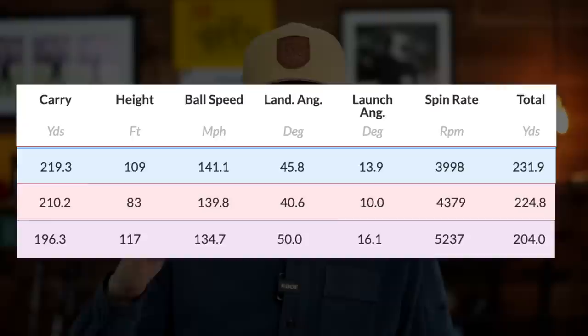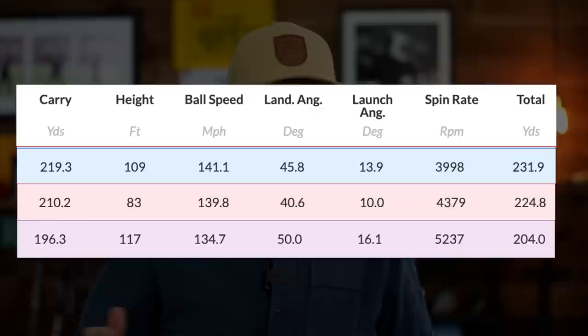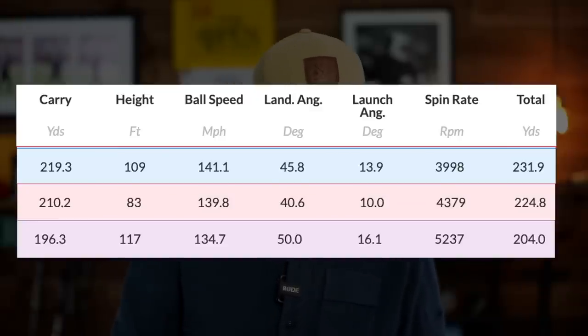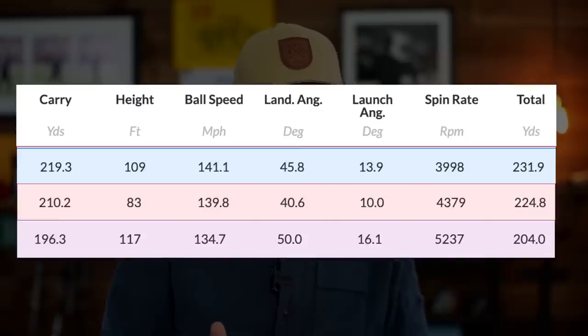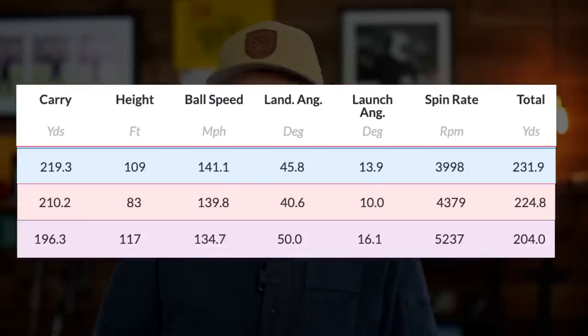I'll quickly throw this data up — from the bottom we go seven, five, and then three wood, and you can see those distances change. Looking through the data, the launch angle changes considerably. The odd number that gets thrown up is the middle figure with an average launch of 10 degrees on the five wood — not quite sure what happened there. The spin is relevant and the carry distances are all fairly relevant — it just depends what yardage you're looking to fill. For me it was the seven wood.